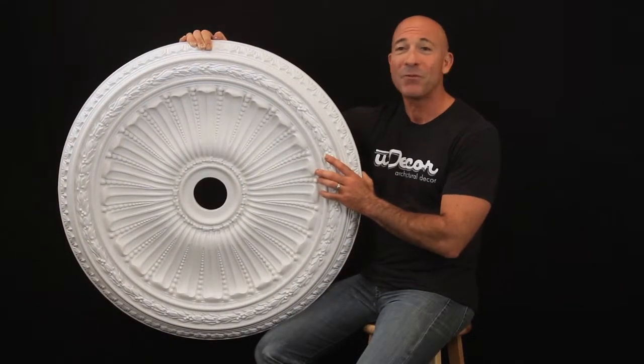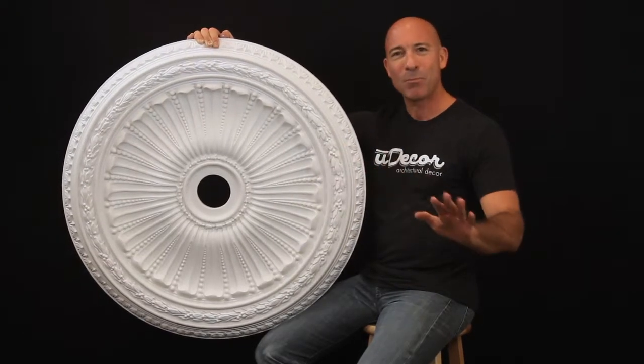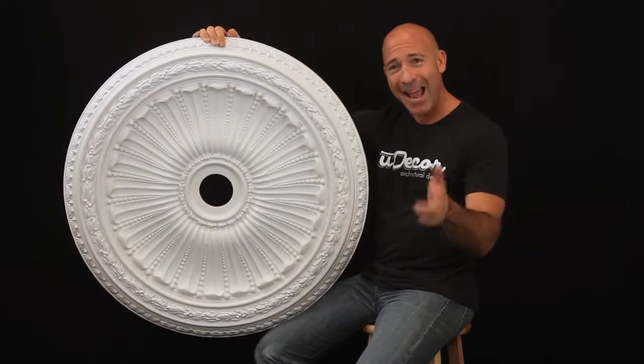Perfect to accompany your favorite chandeliers, you'll love what this medallion does to create amazing personality on your ceilings and in your home.